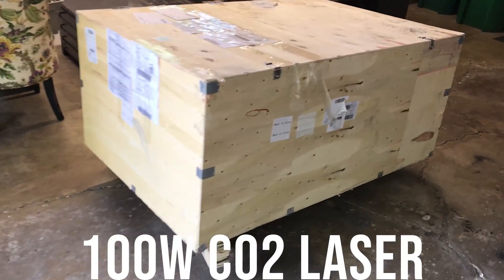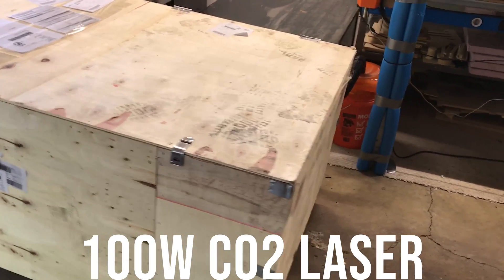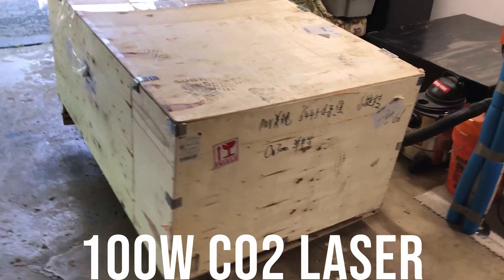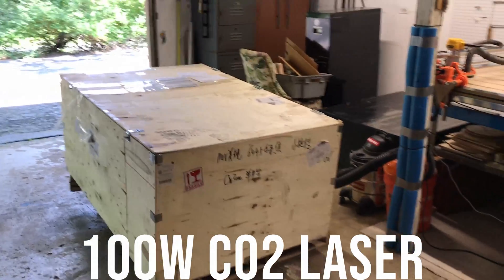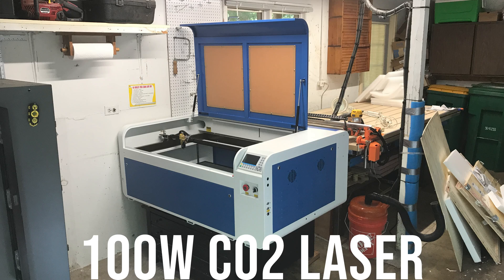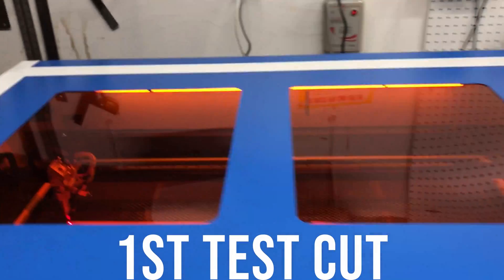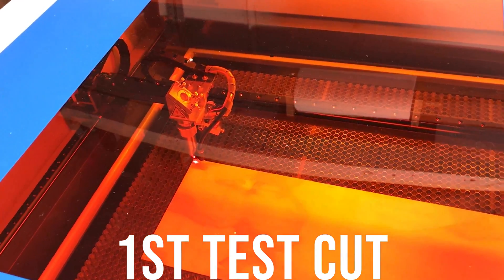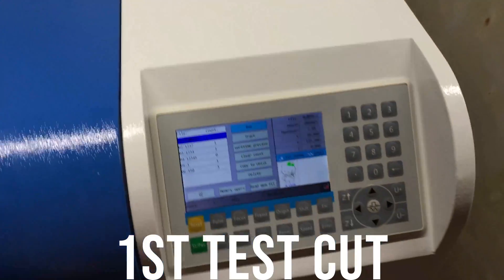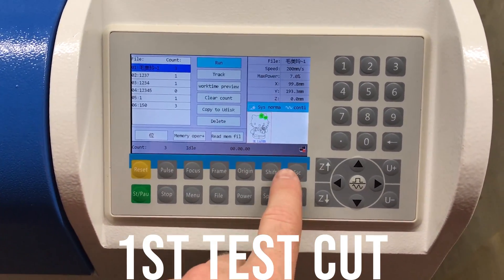Here are a couple photos of how the laser arrived at my house in a large crate. I had to pay an extra $150 for a lift gate service so they would bring it into my garage. Here's me running the laser for the first time. There were a couple of preloaded test files on the laser, including one of Hello Kitty. I just went ahead and cut that out on a scrap piece of wood.